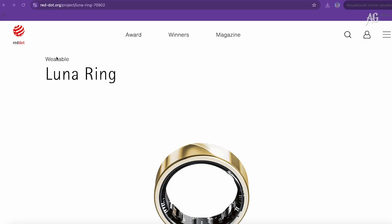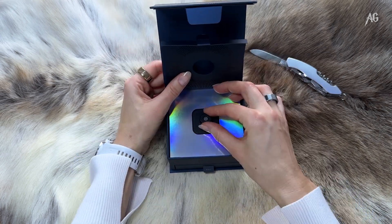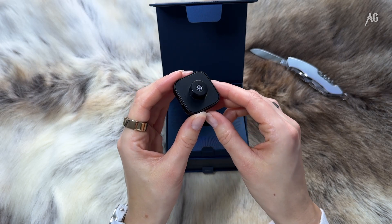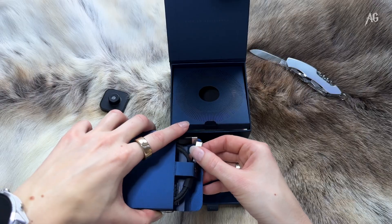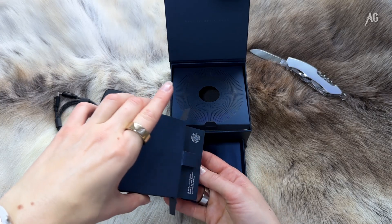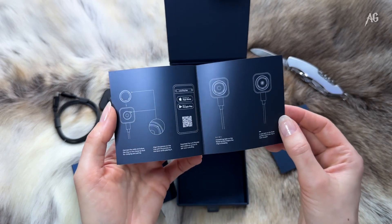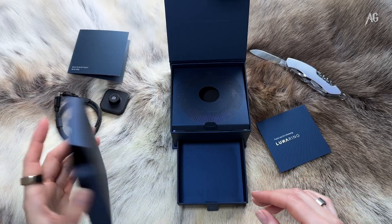Luna is the proud winner of Red Dot 2024, the top design award globally. Next in the box, we have the charger, which features a USB-C connector. The wireless charger is custom-made for your specific ring size. Hidden inside, you will find a USB-C to USB-C cable and my personal favorite, the manual — because as it turns out, I should have read it sooner. But we will get to that fiasco later.